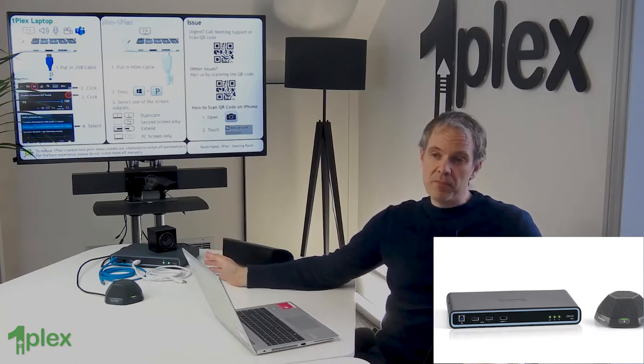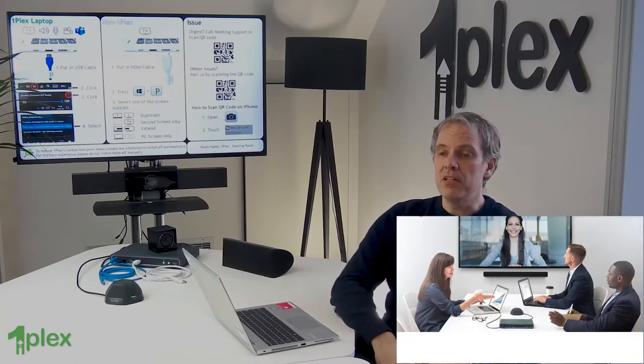So this is the BiAmp Devio. This is pretty much our default solution. We use it ourselves — it's great for all of our meetings, whether it's a Teams meeting, a Zoom meeting, or just whether we're sharing content in the room. It's something we've been working with probably two or three years now.